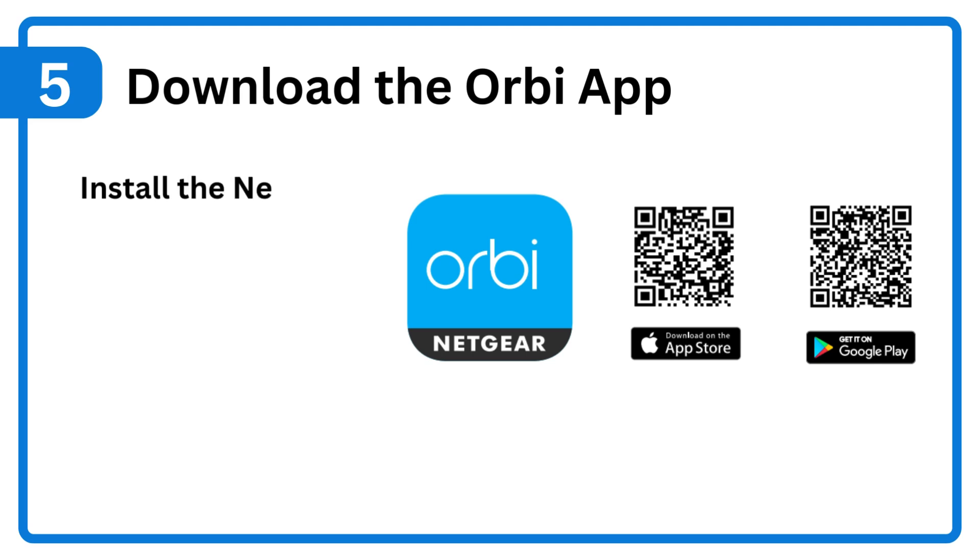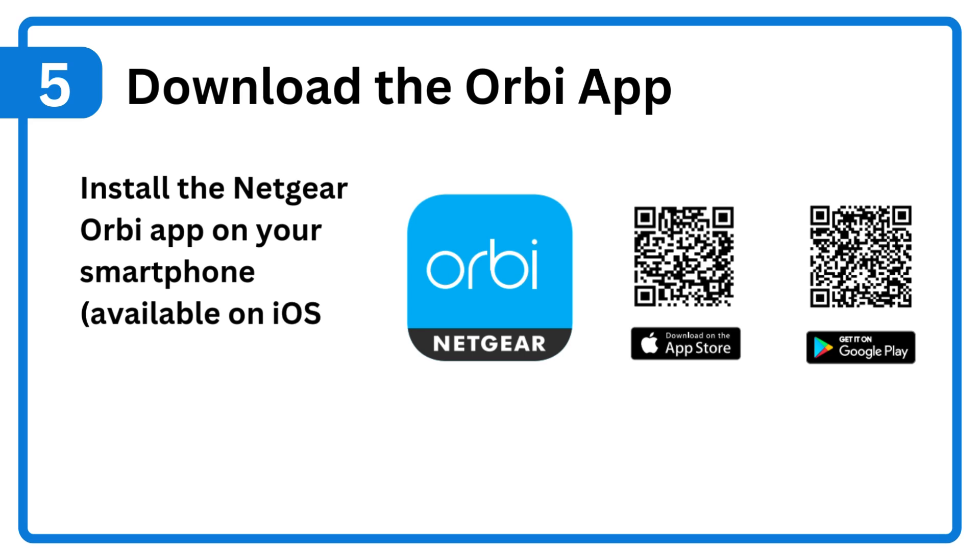Step 5: Download the Orbi app. Install the Netgear Orbi app on your smartphone, available on iOS and Android.